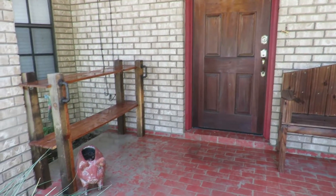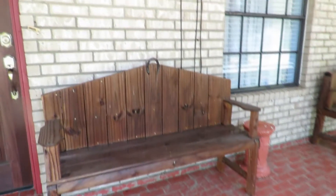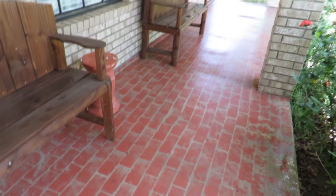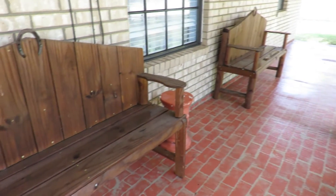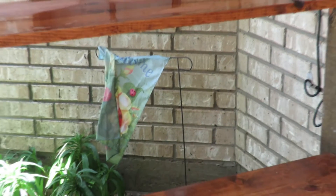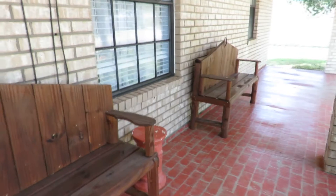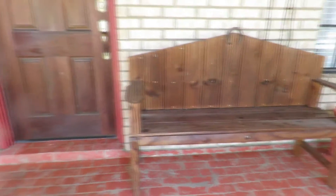I have swept and hosed down the area — the floor, the benches, the window, the wall, and the door. I swept any accumulated dirt and some leaves. It's going to take a little while to dry but I'm going to go ahead and start decorating without waiting for it to be completely dry. There might be some extra leaves that blow around but I'm not going to worry about it because it is the outdoors. I'm going to take a quick break, get some water, and then we'll place our first item.